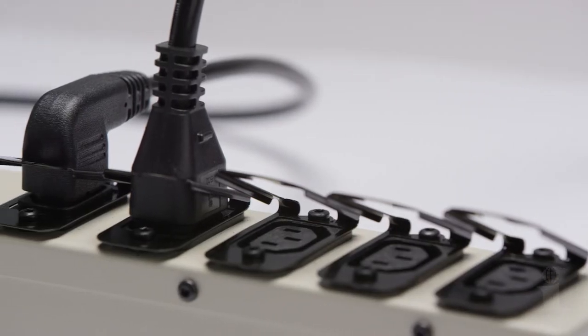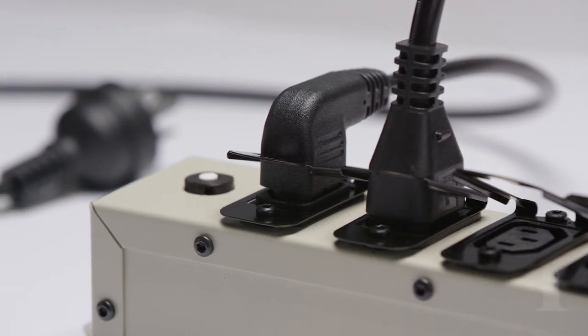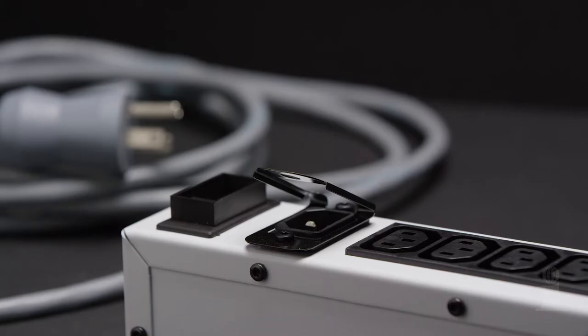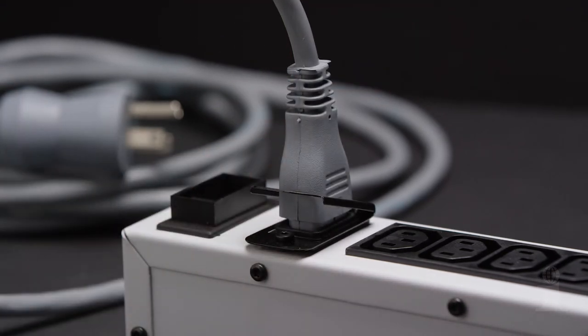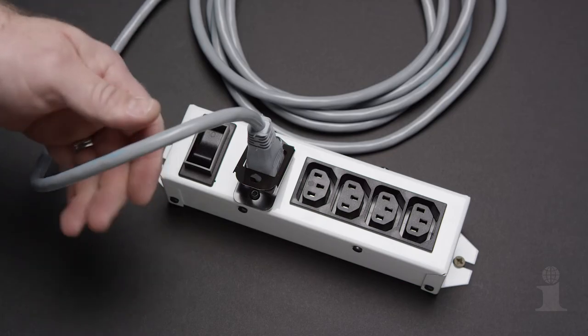While built specifically for Interpower connectors, the Interpower connector lock also secures a variety of other brands, including angled models. To lock your power supply into the inlet, simply depress the thumbtab and fully insert the connector into the inlet or outlet. Once the thumbtab is released, the connector will be securely locked into place.